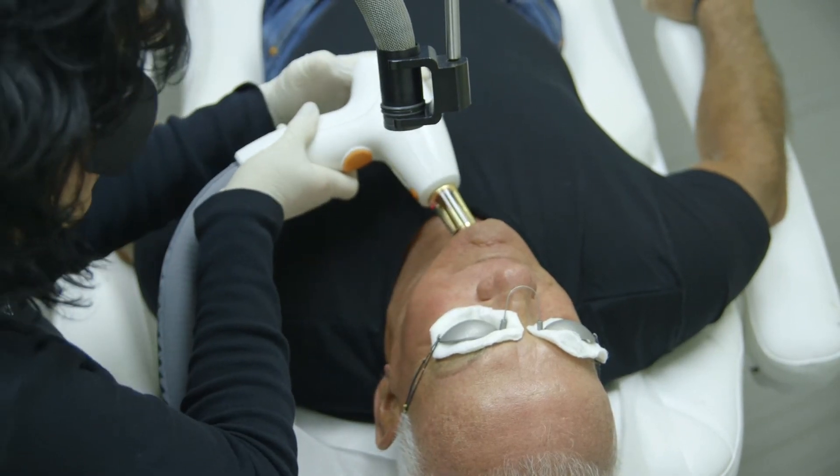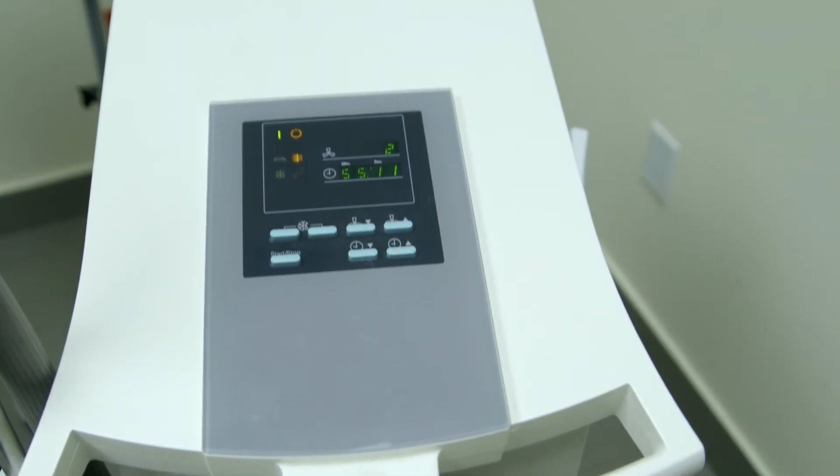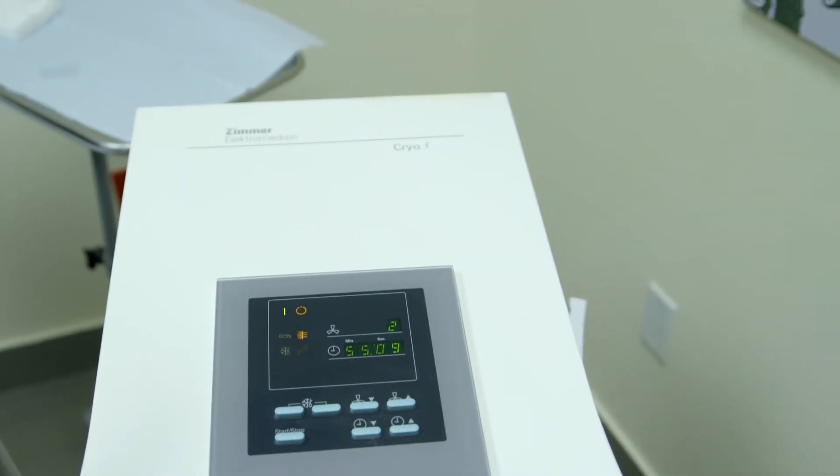Each area of the face is treated depending on the condition and also the thickness of the skin. While we're doing the procedure, we use a chiller or Zimmer to help make the procedure more comfortable for the patient.